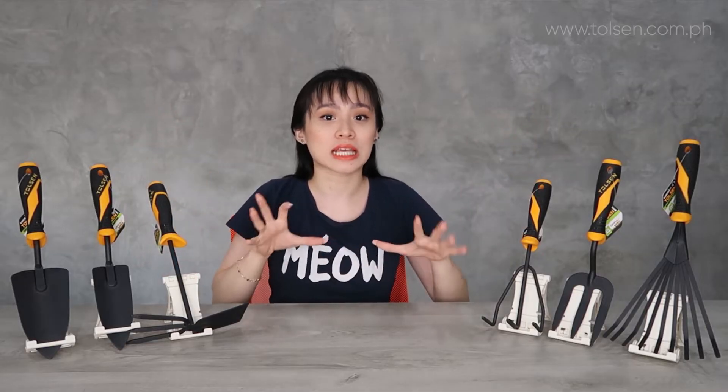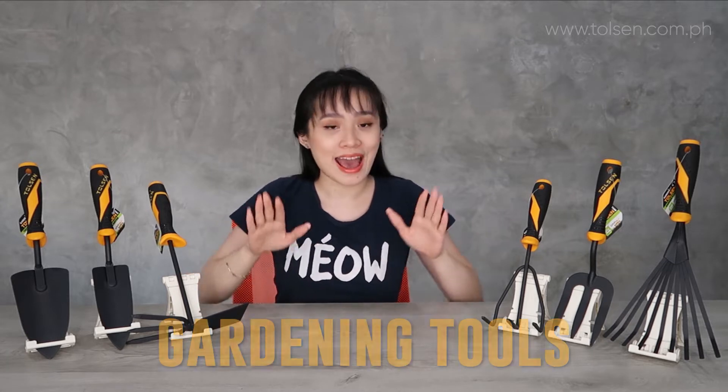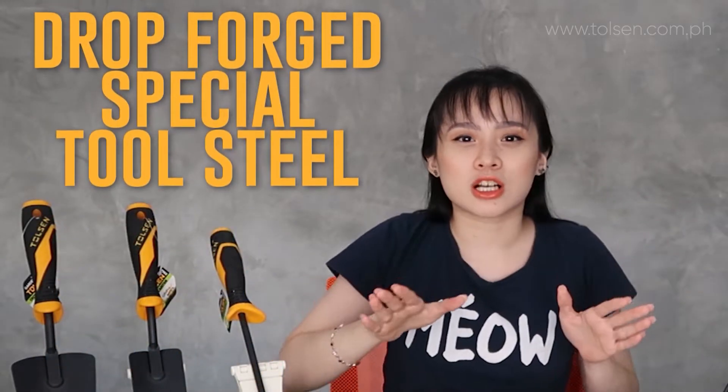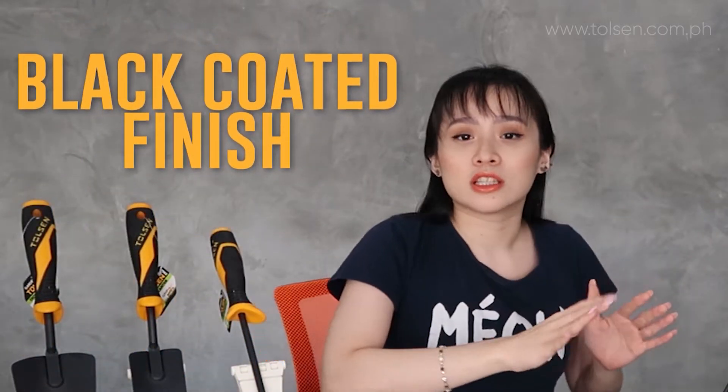Hello! Welcome back! So today I introduce you to different types of gardening hand tools. These are all hand tools and these are all Grip Pro series, meaning it is patented only for Olsen. As you can see, these are all Drop Forge special tool steel, and at the same time they are black coated finish.